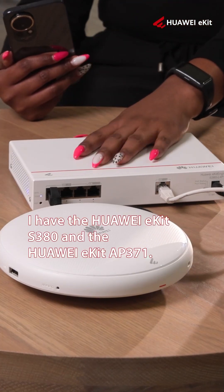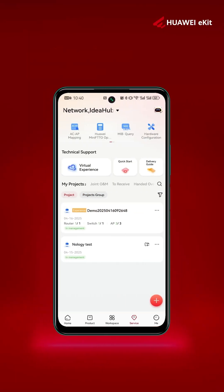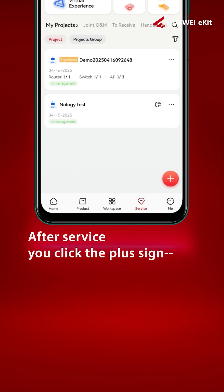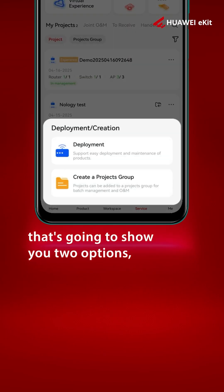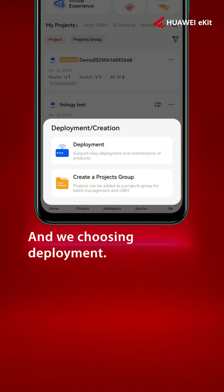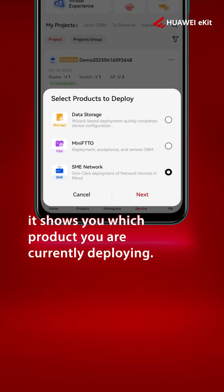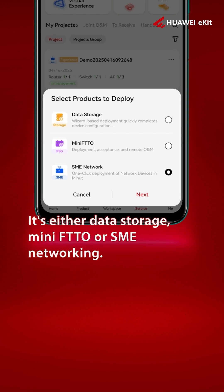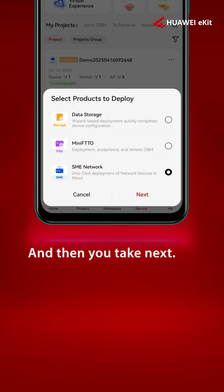I have the S380 and the 371. At the bottom of your screen you'll see there are icons — you're going to choose Service. After Service, you click the plus sign. It's going to show you two options: deployment or create a project group. We're choosing deployment, and again it shows you which products you're currently deploying — it's either data storage, mini-FTTO, or SME networking. We're doing SME networking, then you click Next.